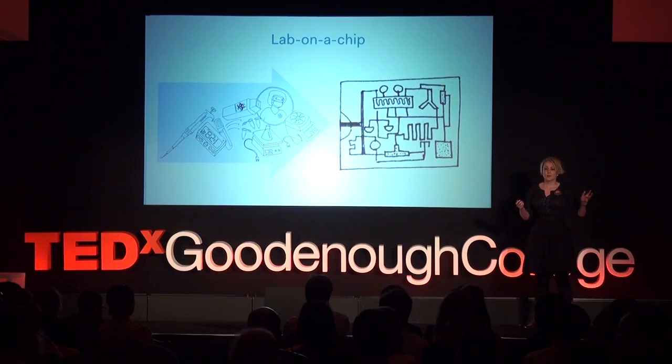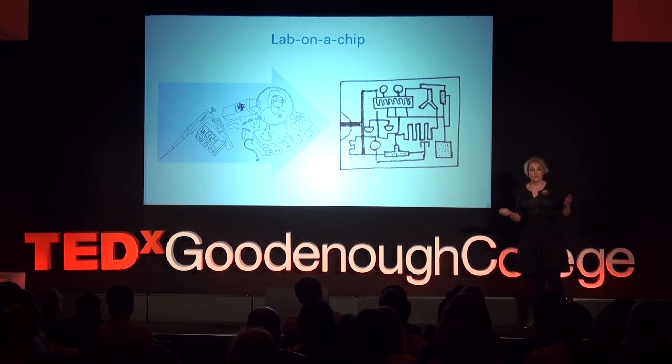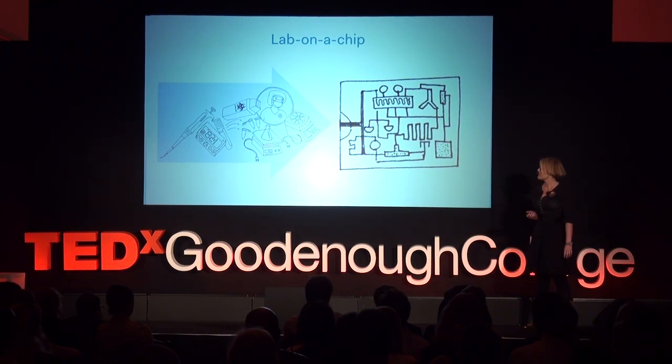Wouldn't it be great if we could just take all the fluid manipulation functions of a laboratory and put them on a chip — a portable chip — so that we could give everyone a laboratory? Putting these fluid manipulations onto a little chip with channels in it is called lab-on-a-chip technology.